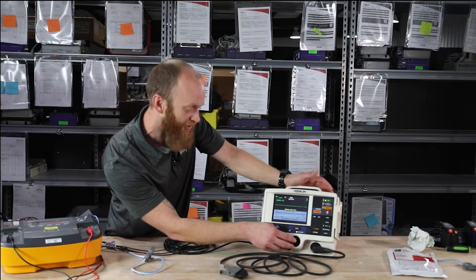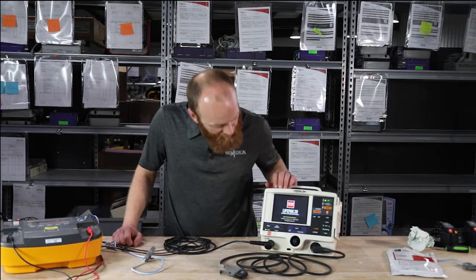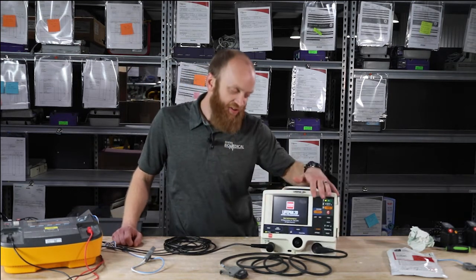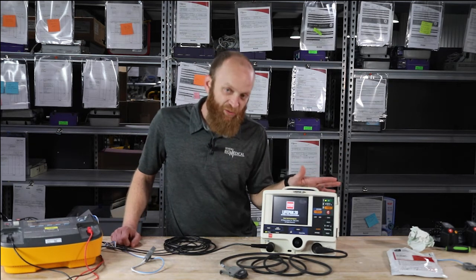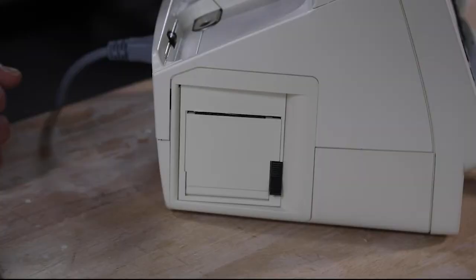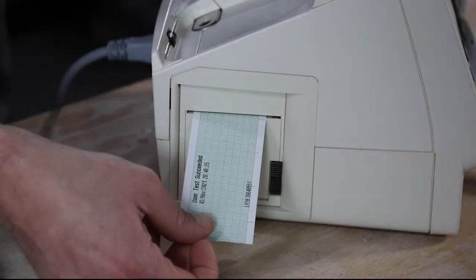It's letting me know it's leaving monitoring and is going to run a user test — running through basics and communications, then internally charging and discharging. When the user test is finished, it will power off and print a strip with the time and date, which you can save for your records.